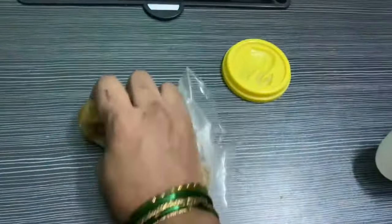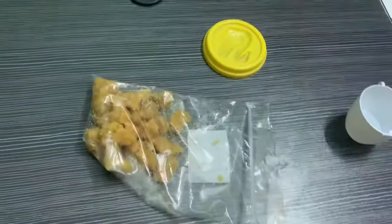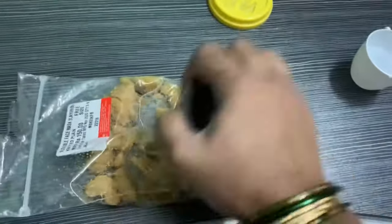Now lock the bag and knead the clay. If it is very hard, try to soften it by using any hard object — I am using a glass here. Now leave the clay for 10 to 20 minutes, then knead the clay again.